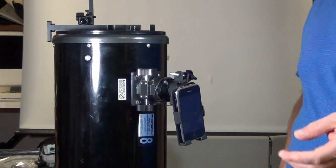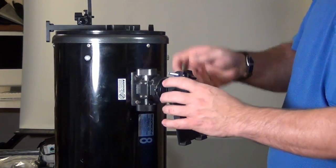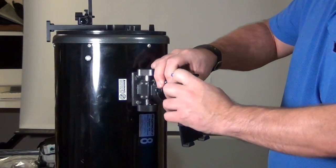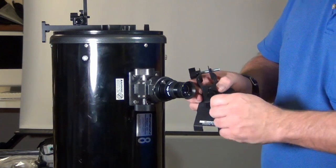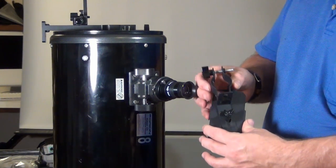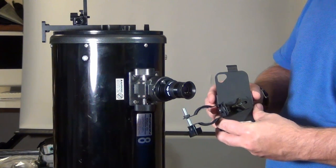Now you can take a picture. Once you're done, just drop it off, loosen it, and pull it off your eyepiece. One thing you may have noticed is there is an adjustment on the back as well. This allows it to slide up and down depending on where the eyepiece falls in relation to the hole for the camera on the back of the iPhone.